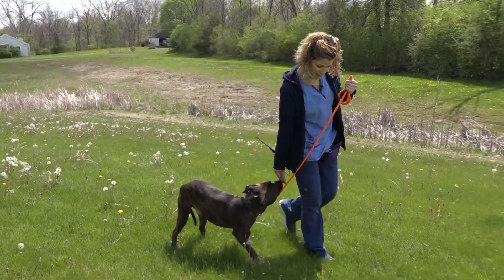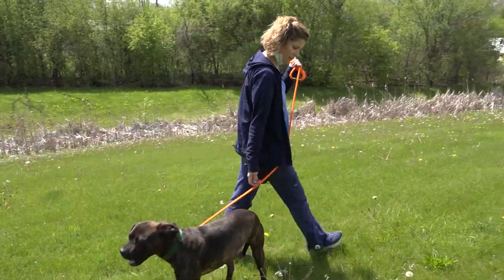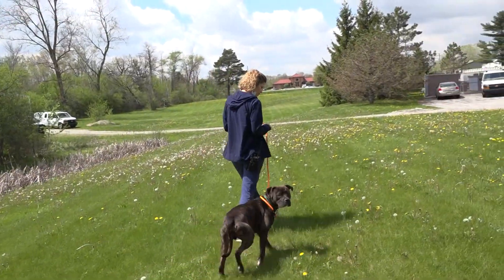We don't want to hear you say 'no.' All we're asking is that when the dog starts pulling, you simply change directions. When I say change directions, you either step back or step to the side.